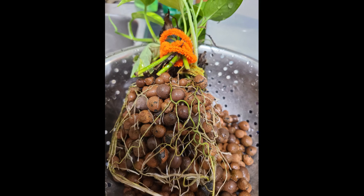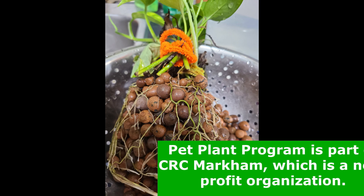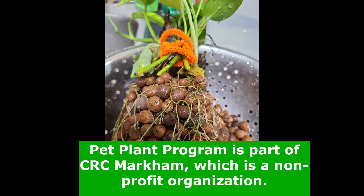When the roots of pothos are crowded and tangled in the pot, it is called root bound. This is not good for the plant.